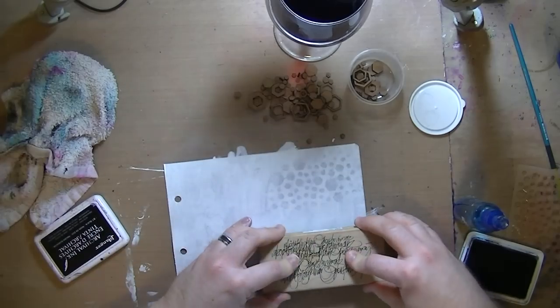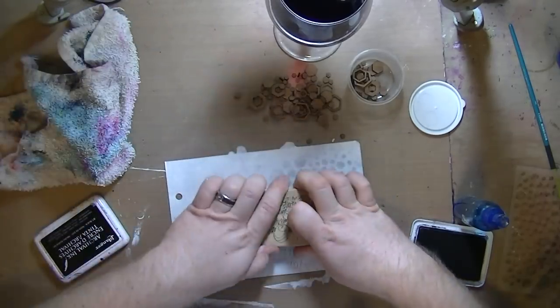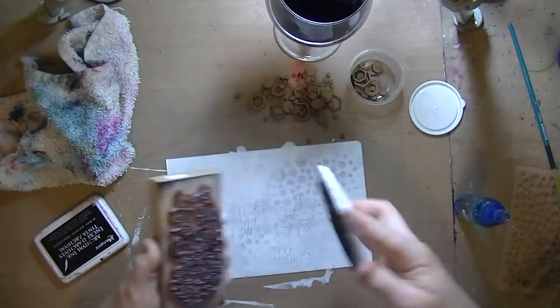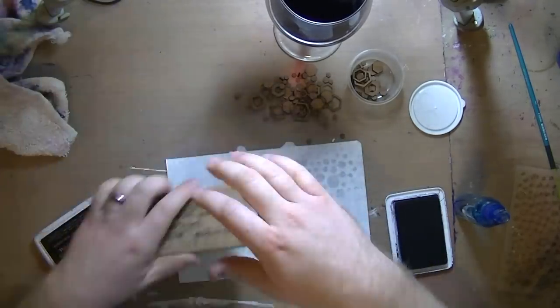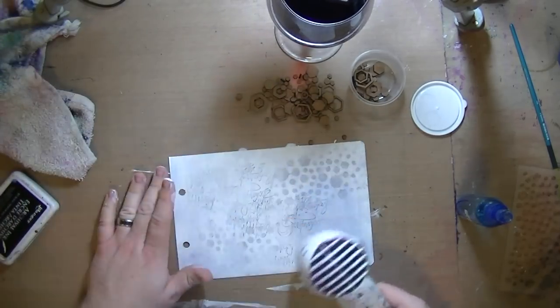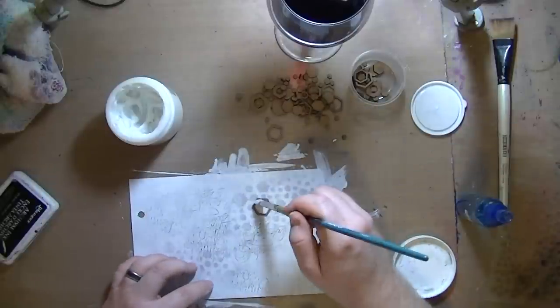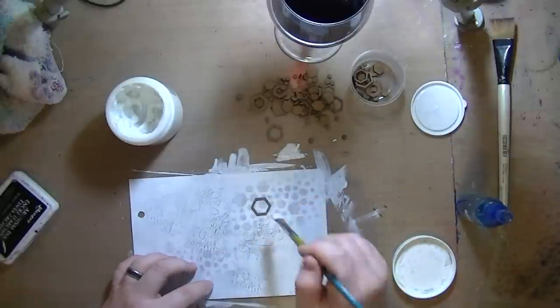I just used that stencil — the hexagon stencil — with a little bit of water and blotted it up, and that just brought through a little bit of that craft color from underneath. This is my new favorite script stamp. I just used some archival ink and it looks fantastic. I love that stamp — it's just the alphabet written a couple different times, but it's great.